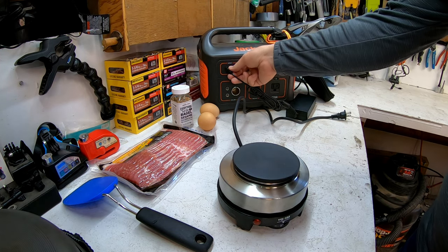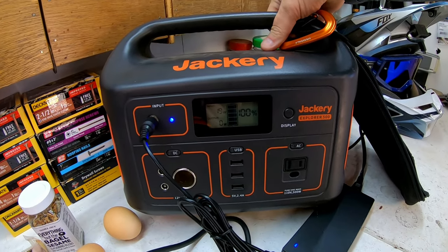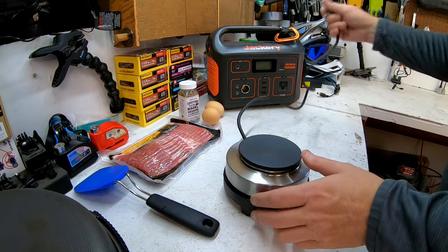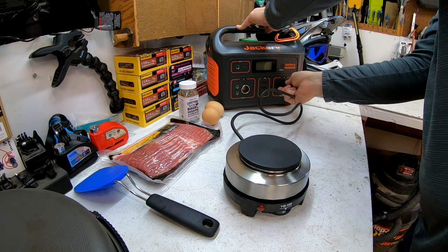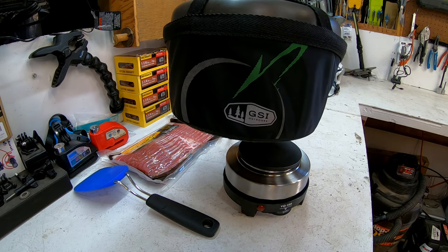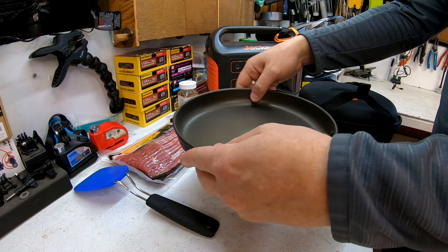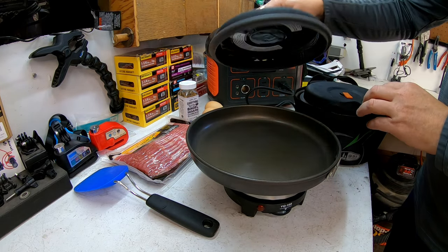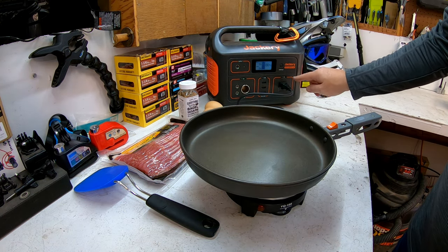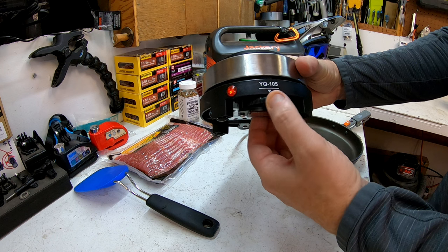The first thing I want to show you is that the Jackery is at 100% — it's been fully charged. I'm going to unplug it, set it to the side, and plug in the little YK stove. Then we'll get our GSI cooking pan out — I don't think we'll need the lid, so we'll set that aside.